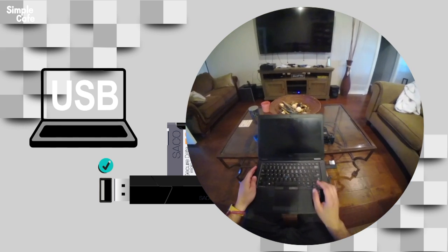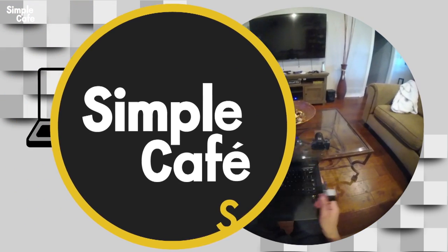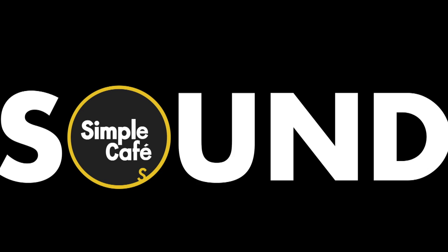Have a look at my ever-growing channel. And by the way, I also have a channel dedicated to audio solutions called Simple Café Sound. I'll put a link for it in the description as well. Take care. See you around.